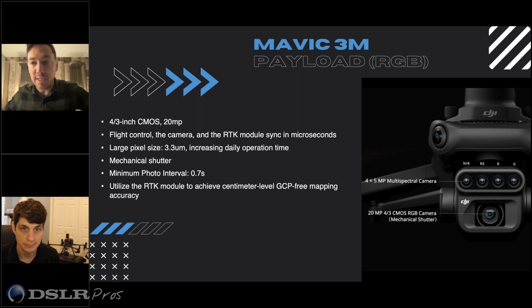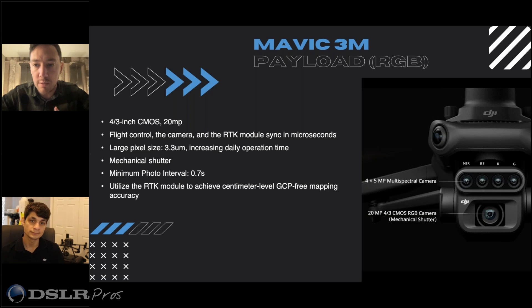Starting with the RGB side of the payload — because this is a mapping-focused drone, even though there's the vegetation aspect that makes it multispectral — what is special about the RGB capture camera, and what kind of data can you get from this payload?